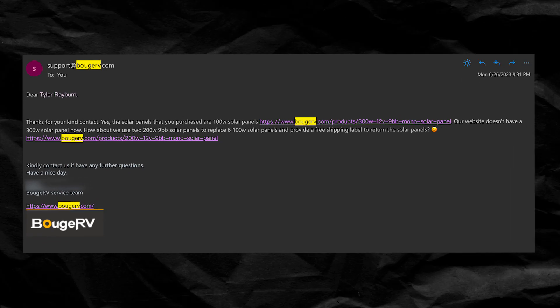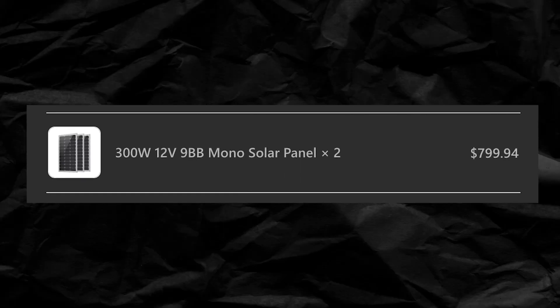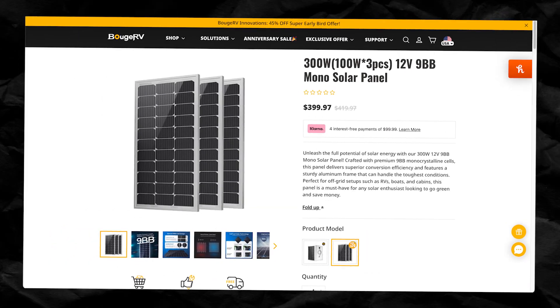I was really confused and thought they had sent me the wrong thing. So I emailed support and they told me they don't sell a 300-watt solar panel — what I ordered was six 100-watt panels — even though it said clearly on the website in the description, on the listing, and on Google that this is a 300-watt solar panel. I even had friends take a look at the listing and they agreed it looked like a 300-watt solar panel. Bougie RV actually changed the listing on their site because of this, so you can't go back and look at it now.